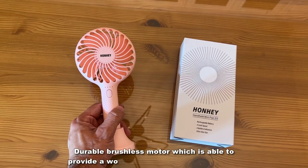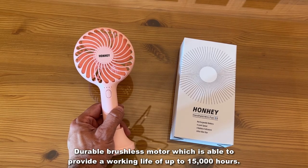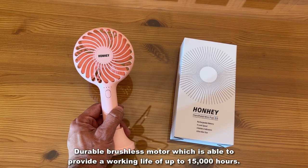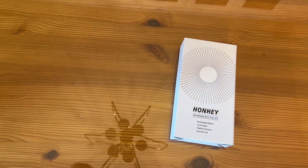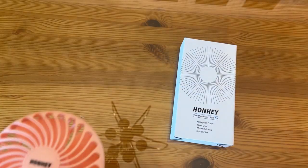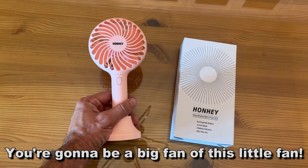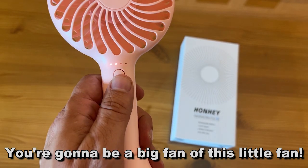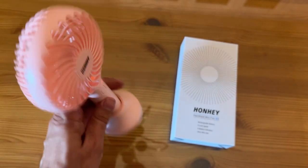Now for the up-close portion of the video, the portion that everybody seems to love. This is the Hanhe — H-O-N-H-U-Y — handheld fan. It's portable, mini, and USB rechargeable. It's USB-C, easily rechargeable, and that's really smart. It has four speeds, a rechargeable battery, and battery indicators on it. This thing is really popular and really powerful.